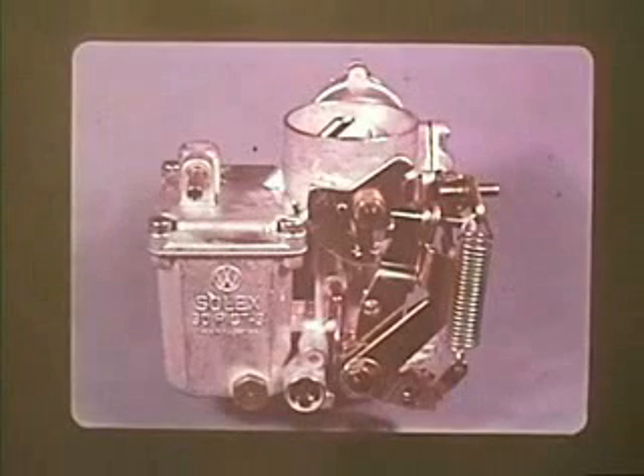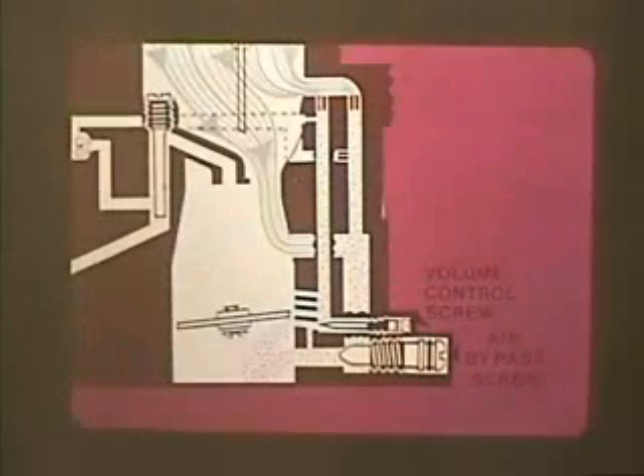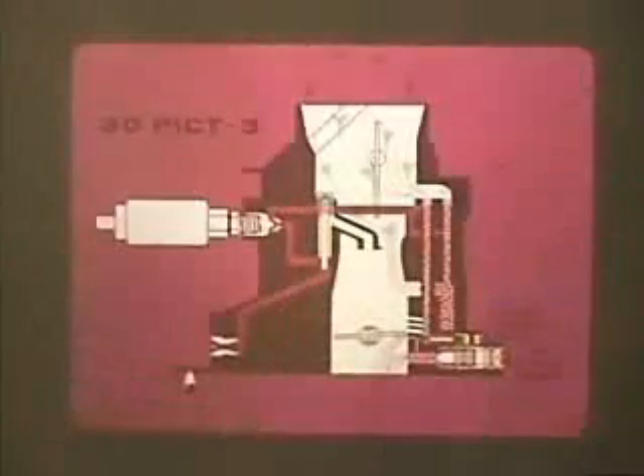The 30 PICT-3 carburetor, which was introduced on the 1970 models, has some significant changes. Remember how we controlled idle speed by opening the throttle valve in the other carburetors? Well, in the 30 PICT-3, the throttle is always closed during idle. Idle air now bypasses the throttle valve and is controlled by the air bypass screw. Unscrewing it opens this passage, allowing more air to the engine. The fuel circuit has also been modified and is now connected to a volume control drilling and an air bypass where it mixes with the incoming air.